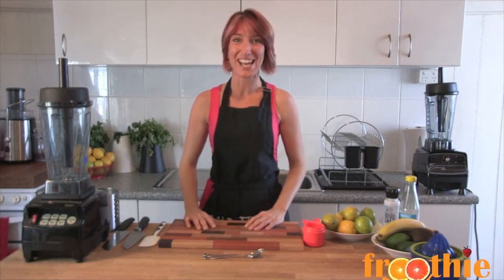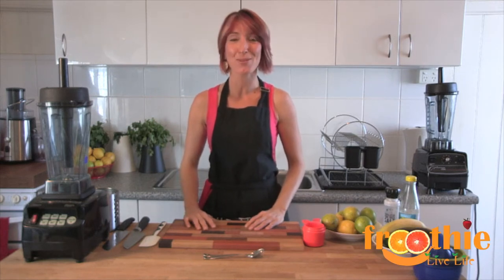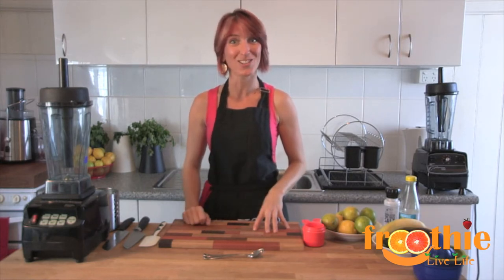Hey and welcome to getting into raw cooking with Zane. We are going to sweeten things up in this episode today making a key lime mousse that is absolutely delicious, and you'll be amazed at some of the key ingredients.